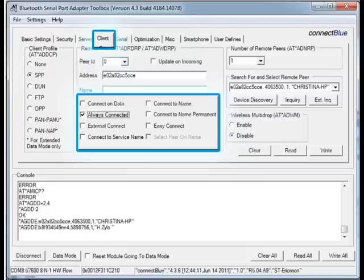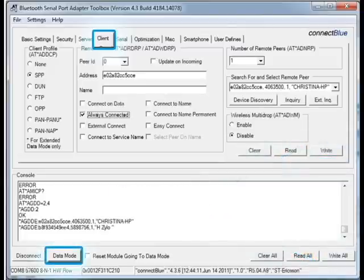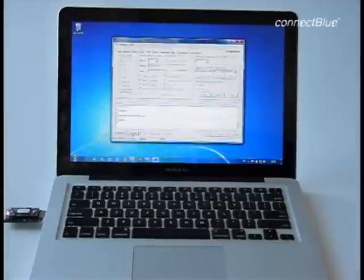For this demonstration, we want to always be connected. In other words, the module will instantly initiate a connection if the connection is lost, and it will try to re-establish the connection every 30 seconds. Now we have configured the module and we need to write these settings onto the module's flash memory. We do that by clicking on the button that says Write. We now leave the AT configuration mode by pressing the Data Mode button, and the module will use the settings we have just sent to it.